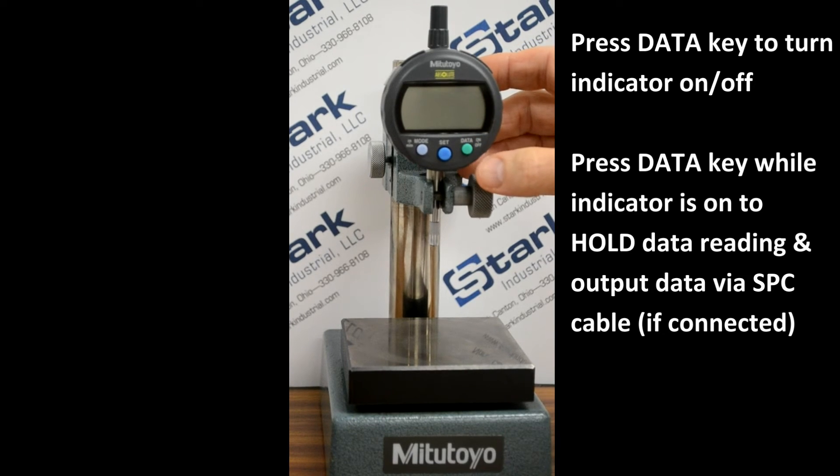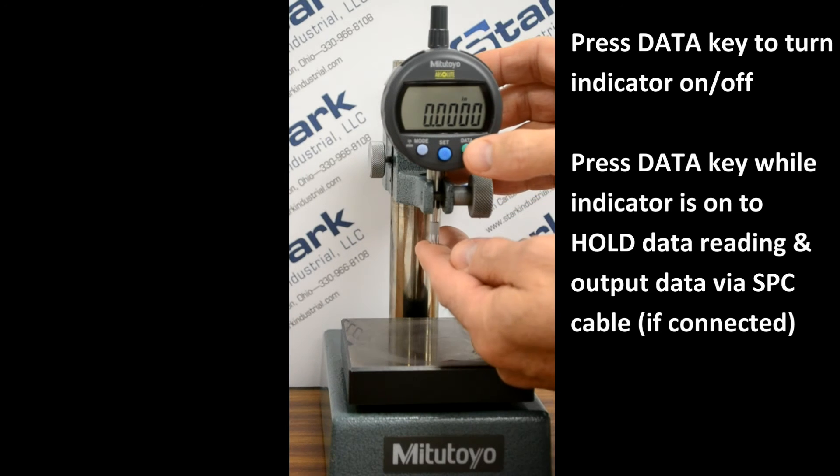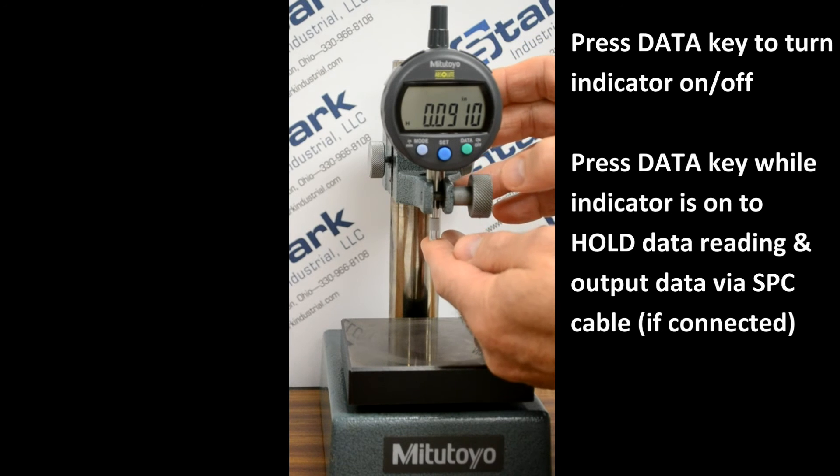When the indicator is off, a momentary press of the data key will turn the indicator on. A momentary press of the data key while the indicator is on will cause the displayed value to be held, even though the spindle is being moved.